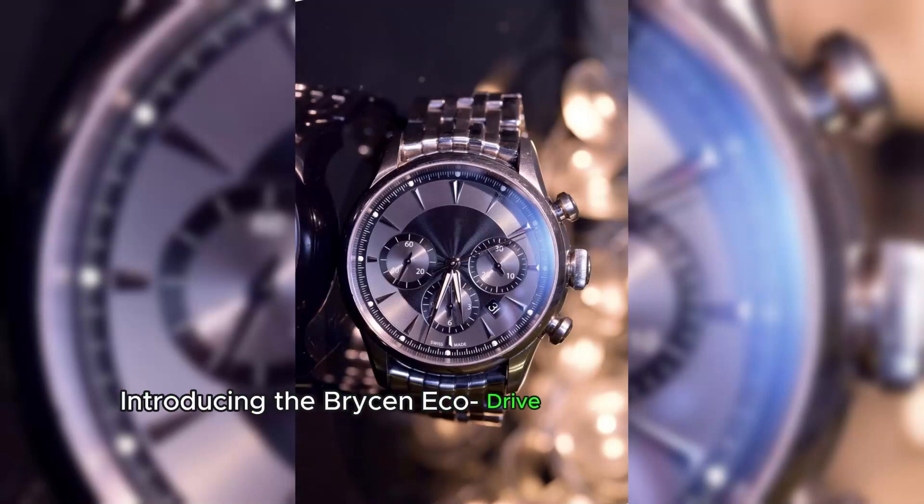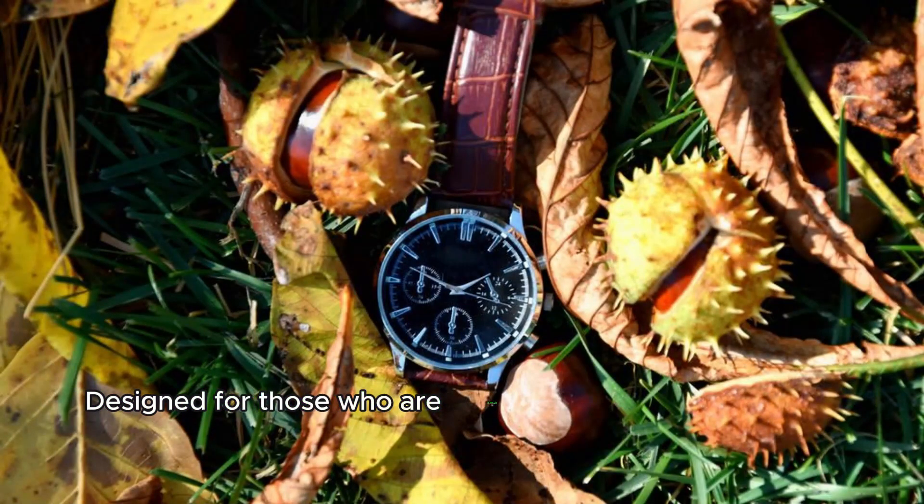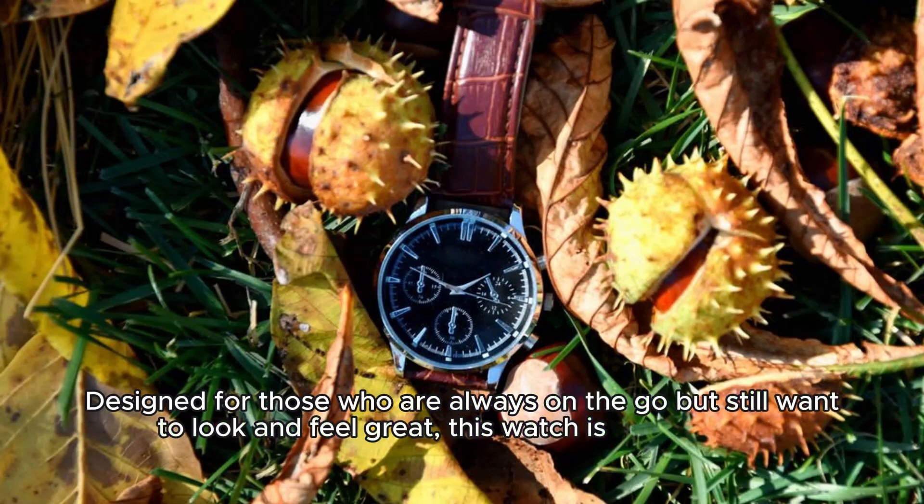Introducing the Bryson EcoDrive watch, the perfect blend of style and functionality for the modern citizen men. Designed for those who are always on the go but still want to look and feel great, this watch is the ultimate accessory.